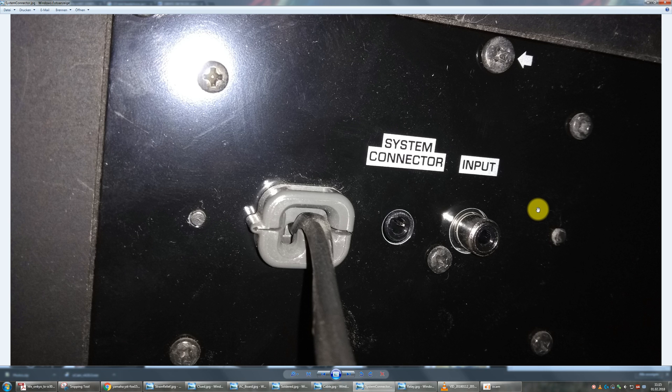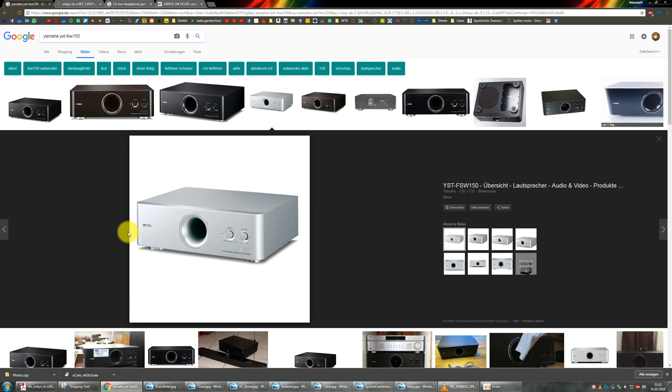Hello and welcome everyone to another technical video. This video is going to be about something called the Yamaha system connector, found on many different home audio devices built by Yamaha. In this case it's going to be about the Yamaha YST-SFW150 subwoofer, but it's going to be the same for any other piece of equipment that uses this system connector.